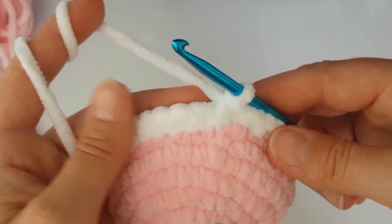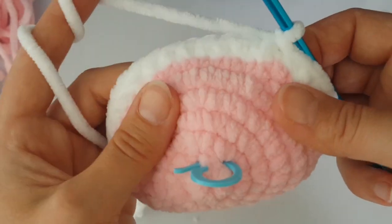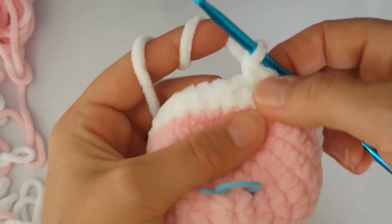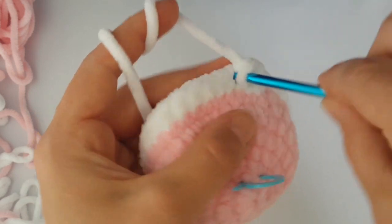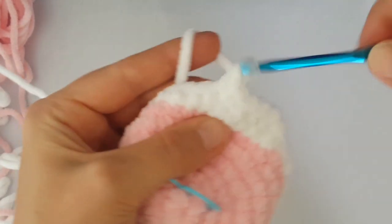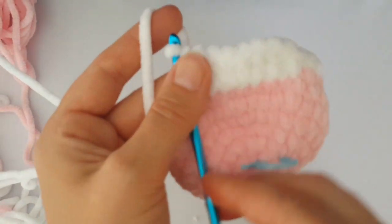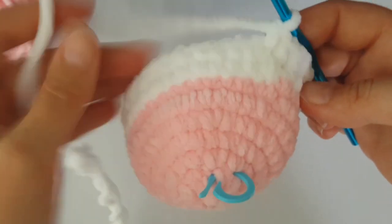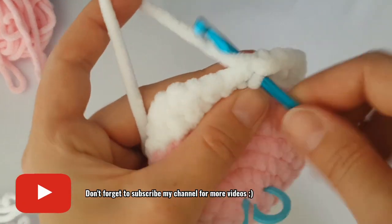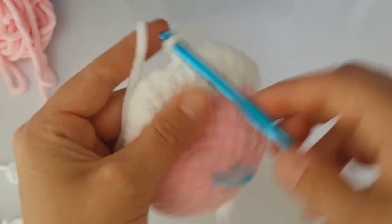Now it's time to increase again. Increase the first stitch — make two single crochets in the first stitch — and in this round we are going to increase every fifth stitch. Increase, then make just one single crochet in the next four stitches, and increase again every fifth stitch all the way around. Next, make just one single crochet in each stitch for five rounds together. If you haven't subscribed yet, hit the subscribe button and the bell so you don't miss any videos.